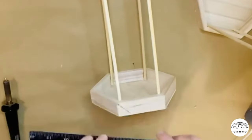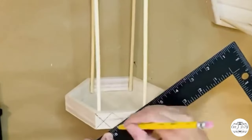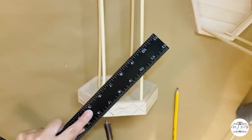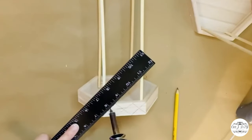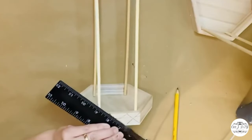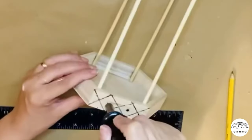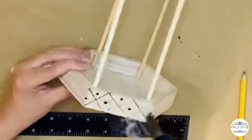Now I'm making designs on the bottom of the shadow boxes using a hot wood-burning tool. The easiest way is to use a metal ruler since the tool gets really hot, and I'm making the same design on each side for extra texture. I'm doing the same on the second lantern — same design on top and bottom, plus dots on the top.